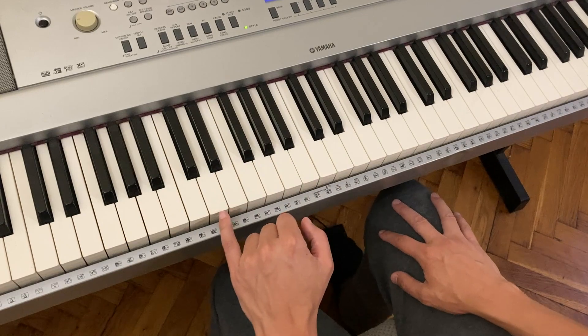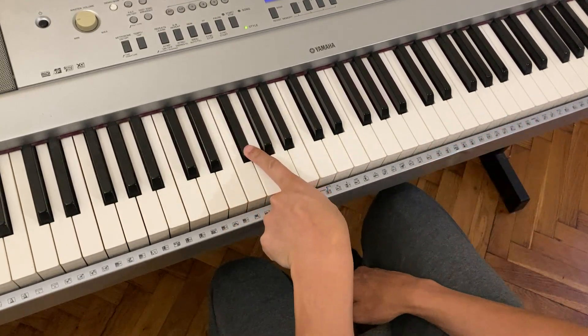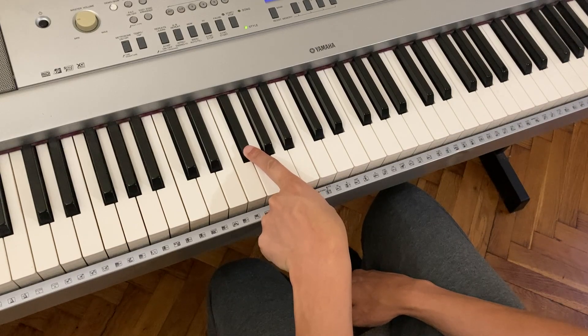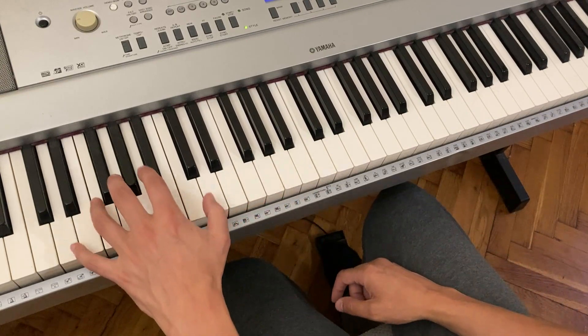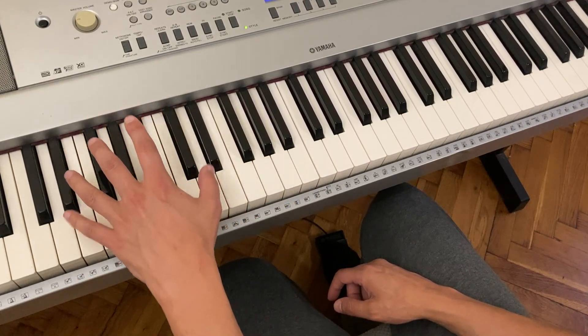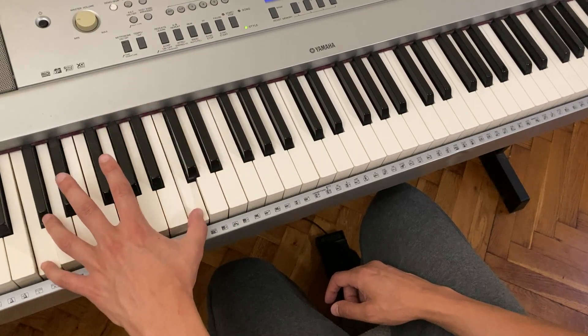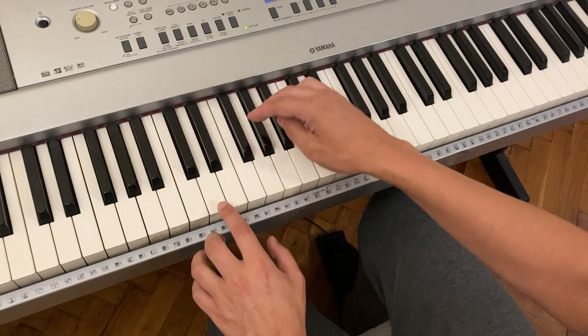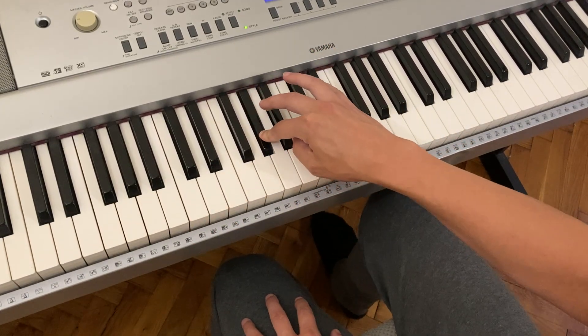I'll just plan it first. Let's say D going to F sharp, going to C, and then going to A flat. So we just drill that bass movement in. D, F sharp, C, A flat. You see how spontaneous it is.